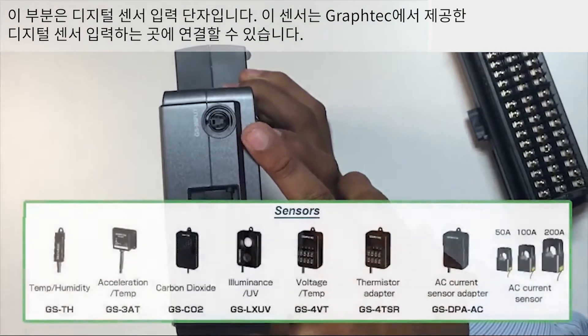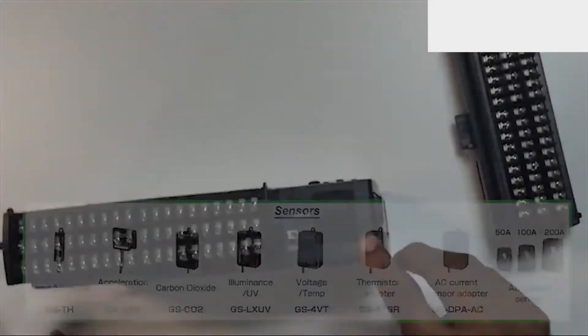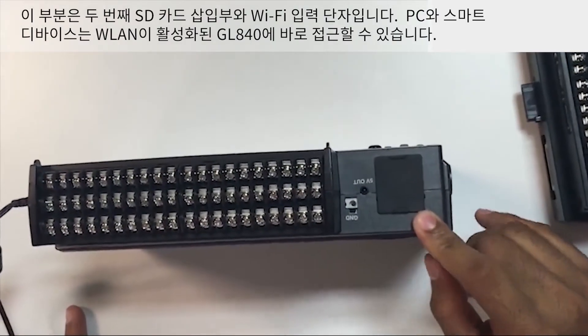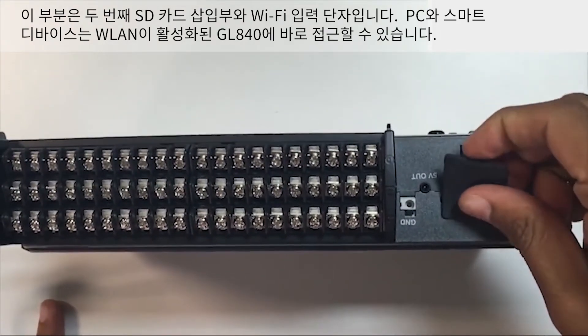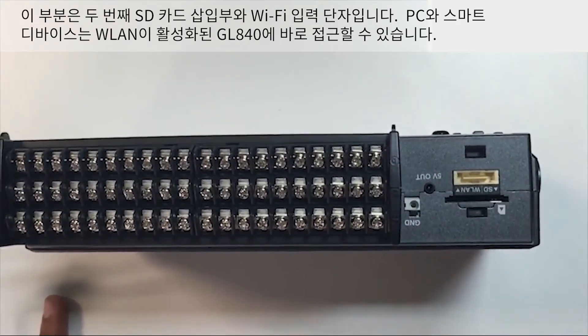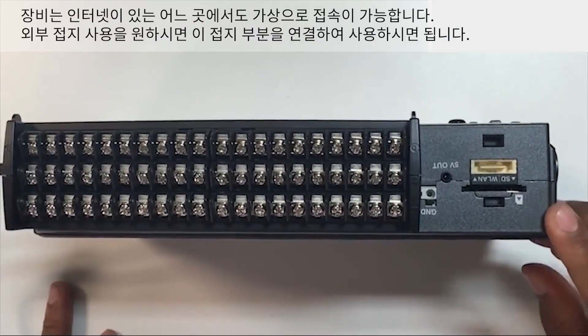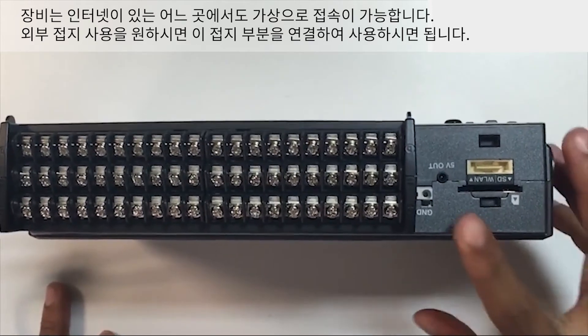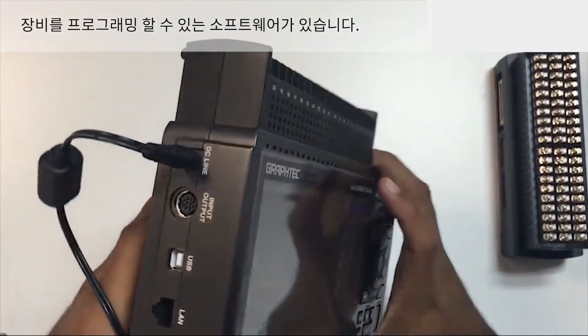You can connect sensors to the digital sensor input provided by Graf-Tec. This is the second SD card slot, and this is the Wi-Fi input. PCs and smart devices are able to access the LAN-enabled GL840 directly, and the device can be accessed virtually anywhere via the Internet. This ground terminal is used for external grounding. There is also software for programming the device through the computer.